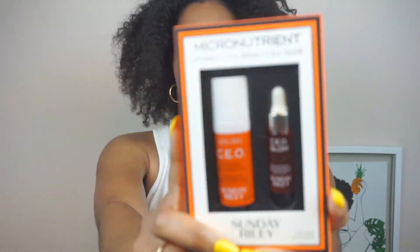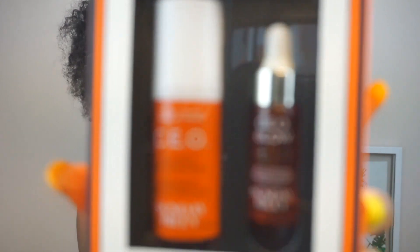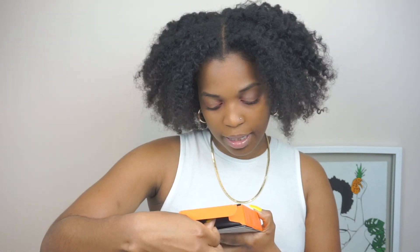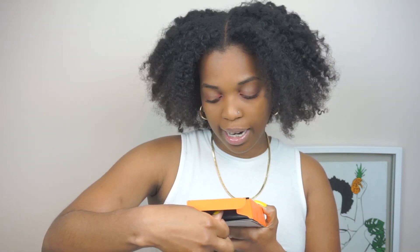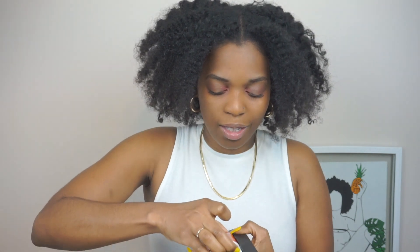The third product I got is from Sunday Riley — it's a micronutrient kit. I wanted to try it because I know vitamin C is great for skin. I'm going to open the packaging to show you in more detail. It comes with a brightening serum and also a vitamin C and turmeric face oil — so both of them are included.